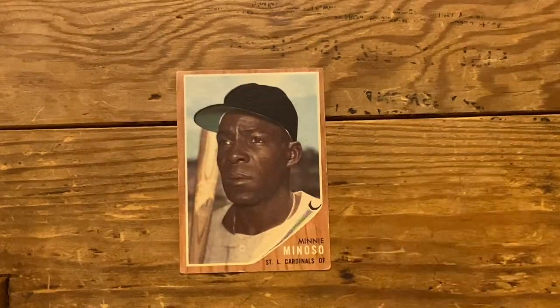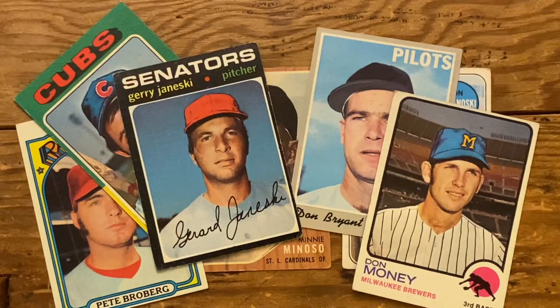Dude, it's T-Sean, Baseball Card Theater. Tonight we're looking at painted on hats. We're going to start with my favorite card, John Cumberland — he's got a 10-gallon painted on hat.